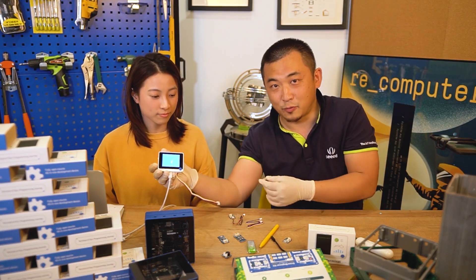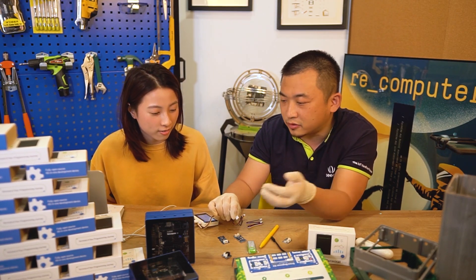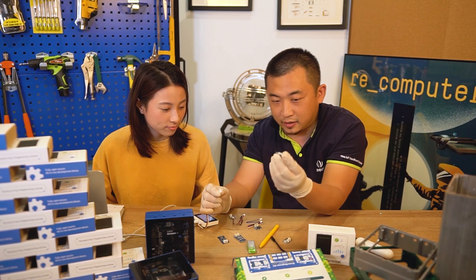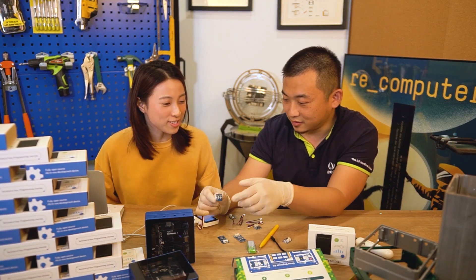This is our latest Wio Terminal — remember to buy one. You have to use that Wio Terminal, but you can use everything: you can use the Seeeduino, you can use the Wio Terminal, you can use Raspberry Pi plus a HAT. What do you need to do? You just plug in the buzzer. You like it? No. Why? Because it's noisy.